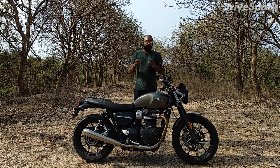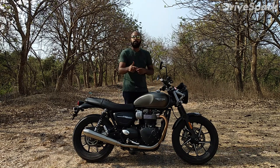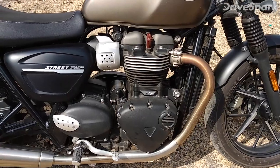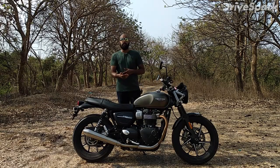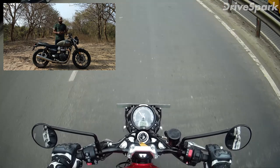Now let's talk about the engine. This is a 900cc high-torque engine. Triumph has increased its power by 18%, so it now produces 64 BHP, up from 54 BHP before. It also produces 80 Nm of torque from the same engine, paired with a 5-speed manual gearbox.